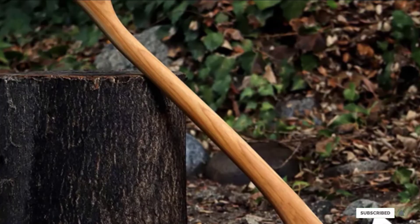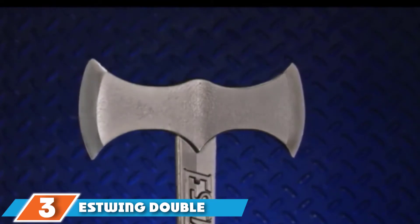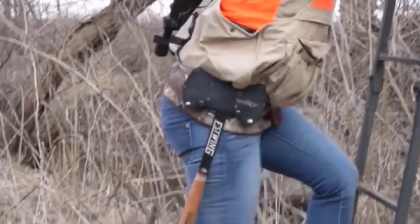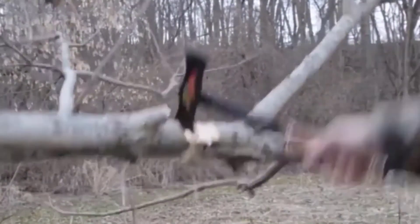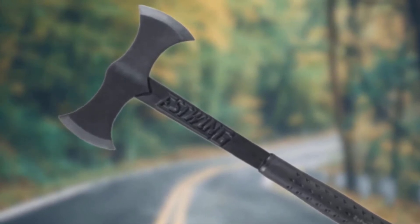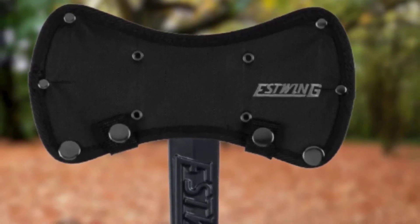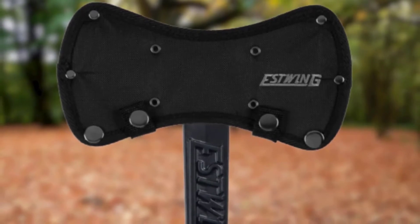The number three position is held by the Estwing Double Bit Axe. While this wood splitting axe looks straight out of a medieval fantasy movie, I can fully assure you that it performs just as powerfully as it looks. With two well-sharpened blades, you'll be able to get double the lifespan out of the Estwing Double Bit Axe — and you may be able to extend the lifespan even further if you take the easy-to-hone blades to the whetstone at the right time. Long hours spent chopping logs can take a toll on your hands, arms, and back.